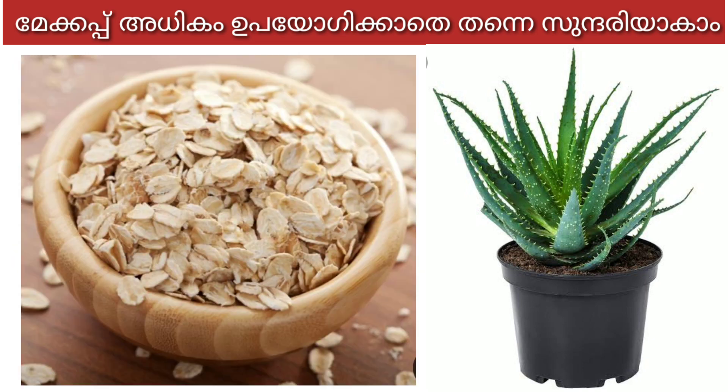2 spoons of water. This is the oil. We will apply the oil. This is a face packet for a long time.